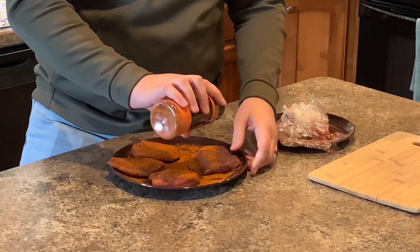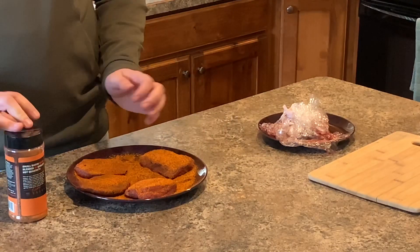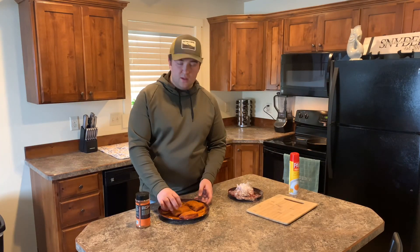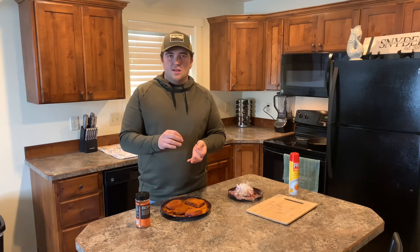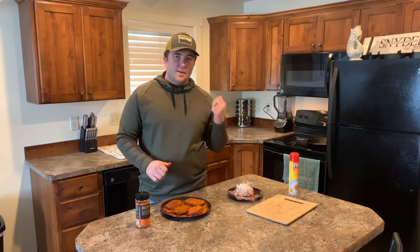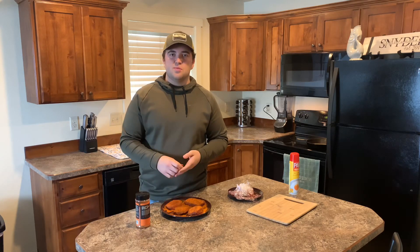With the reverse sear method, cook it at around 275 degrees until the internal temperature comes to about 120 — that's when I pull it off. That way it cooks evenly through the full steak. Then you bring it back and sear both sides for about 45 seconds to get that good crust. You can do it in the oven too — the first time I tried this was in the oven and it was delicious — but I prefer a little bit of smoky flavor, so we're going to do it on the grill.